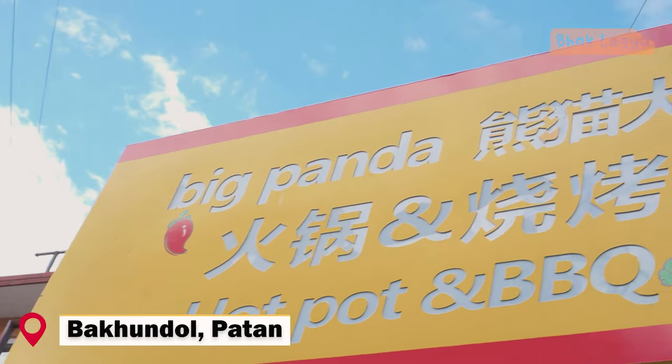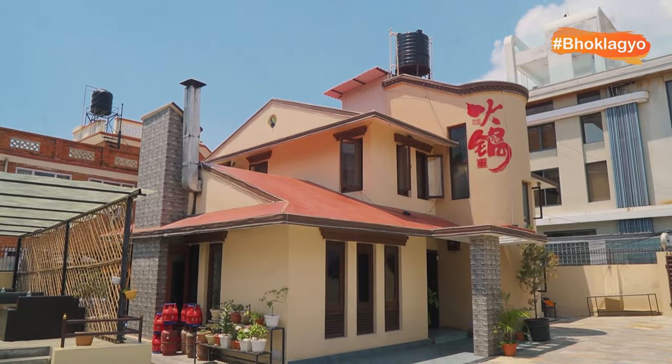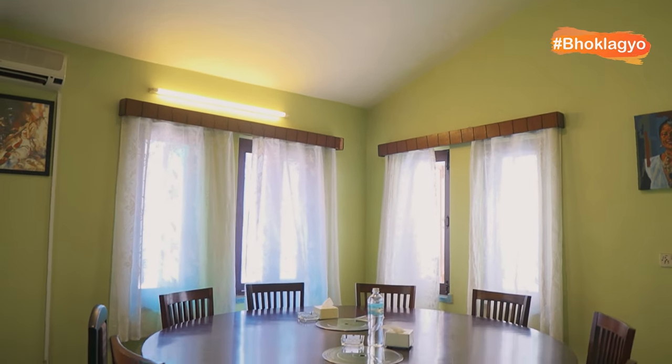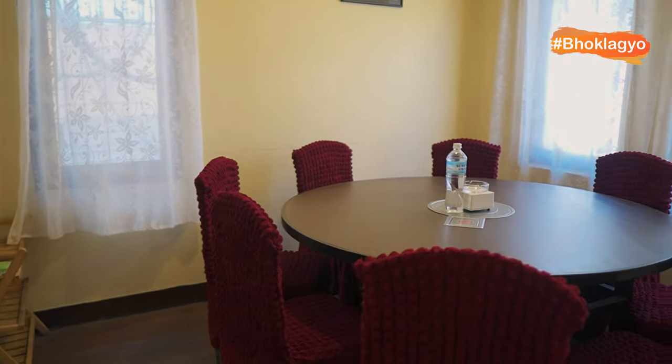The Big Panda hotpot is in Bakundol. It's a very home environment. If you have a family, you can enjoy the hotpot experience.